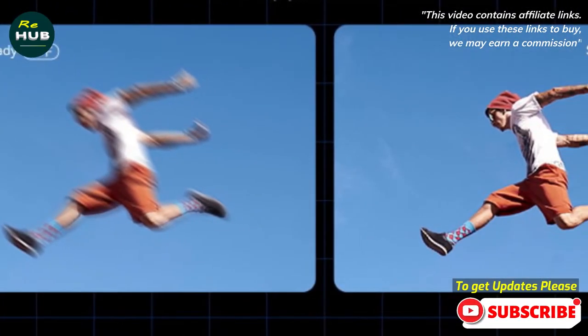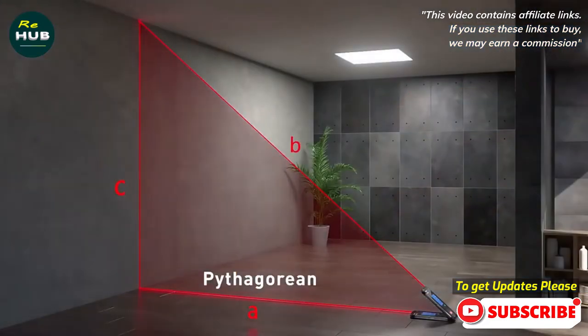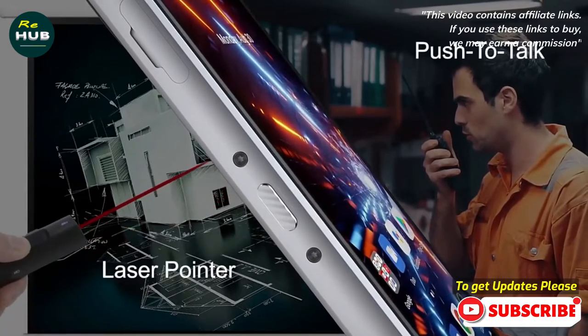It can be the best rugged smartphone for construction workers, carpenters, outdoor adventures, and harsh environments. People looking for phones with overall protections and demanding measurements can also benefit.